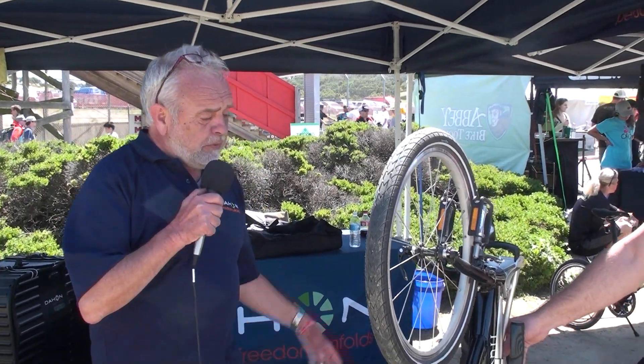My name is Tor and I work for Dahon USA. Dahon has been in business over 35 years making folding bikes and nothing much different — we're very specialized. We are the market leader in quality and in quantity, so we are pretty proud of our company and of our workers, some of whom have been there for 20-plus years.